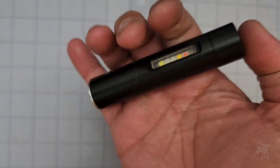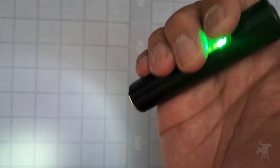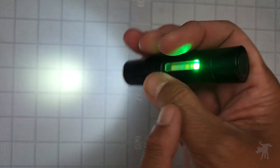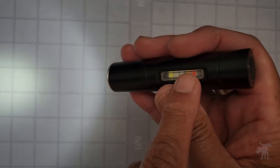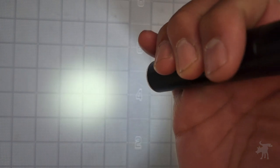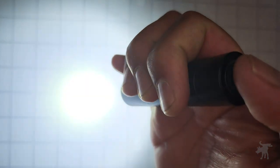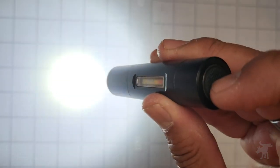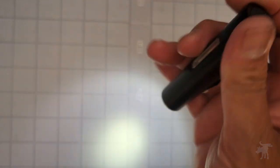The clicky there activates the unit — double-click turns it on, and it does have mode memory, so it remembered that I had it on low mode. It also has a side green indicator for the amount of charge left in the battery, and you can do additional clicks to change the power setting. It gets quite bright and again goes back to low. We can see that it does have mode memory.